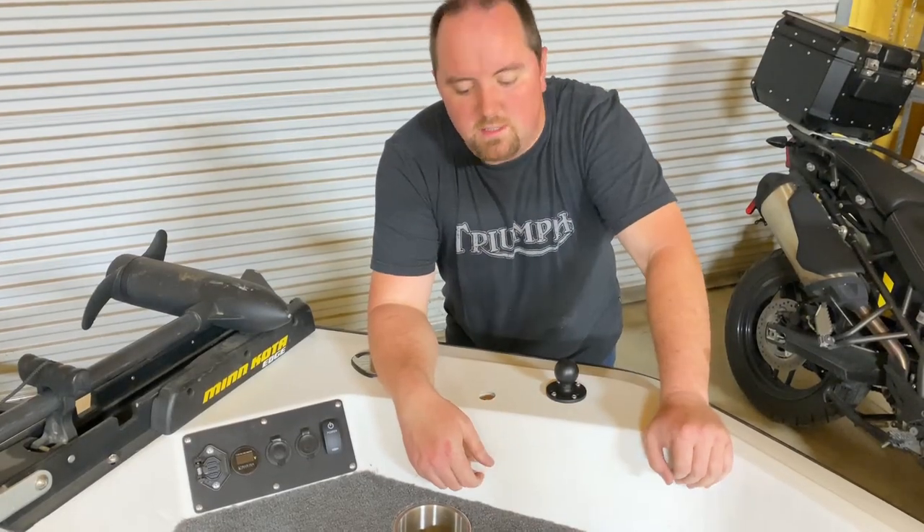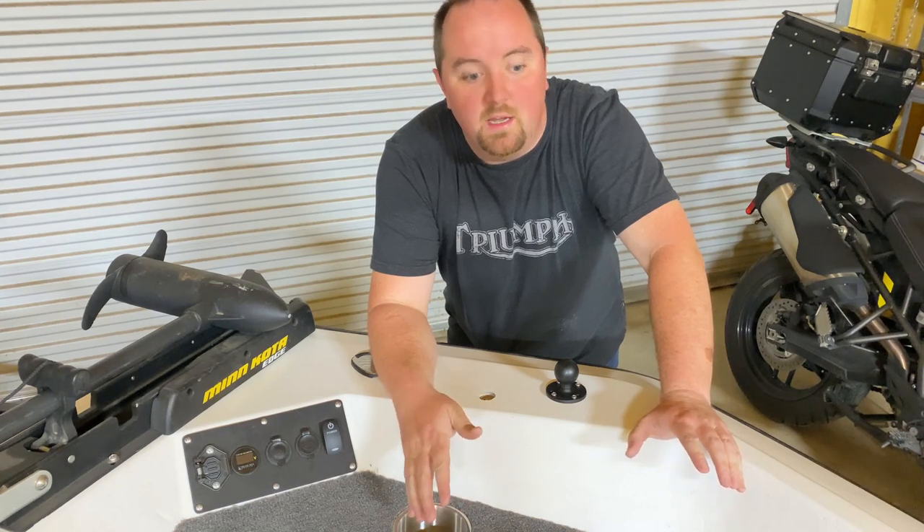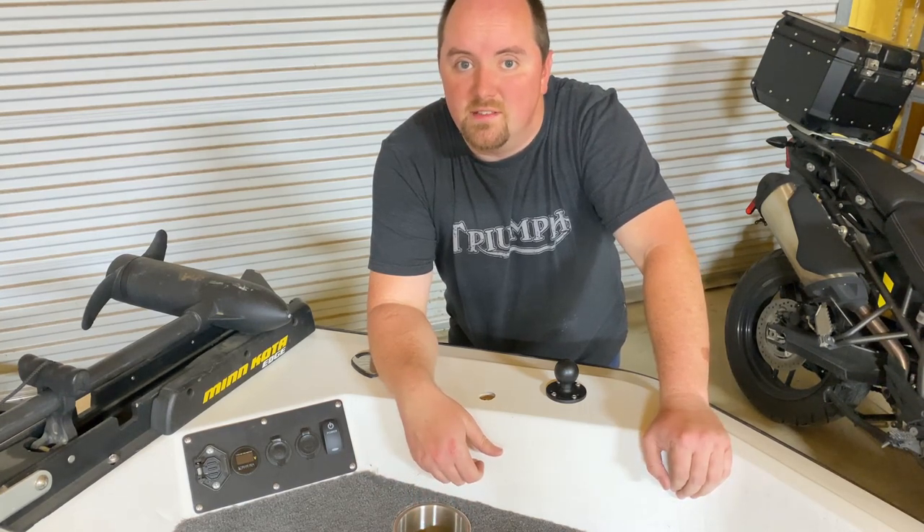Hey guys, welcome back to the channel. Today I'm going to show you how to install, wire up, and network a Lowrance Elite FS9.